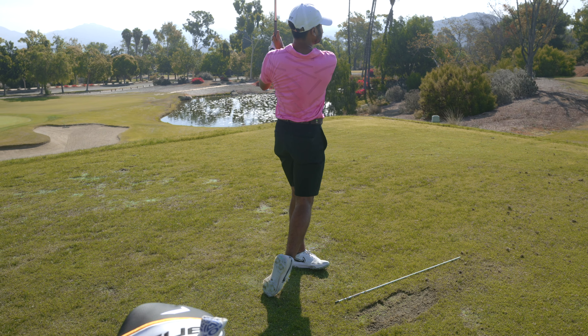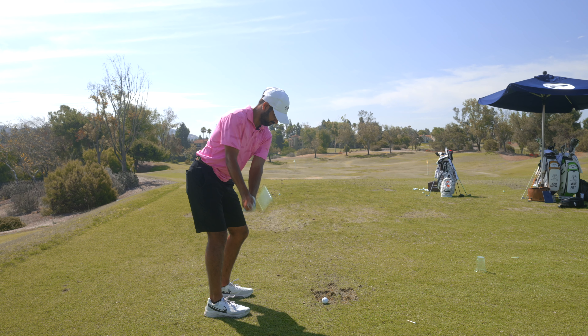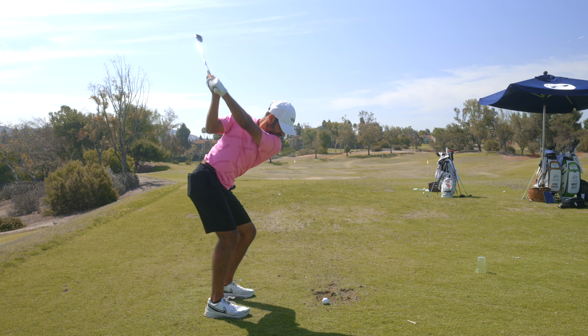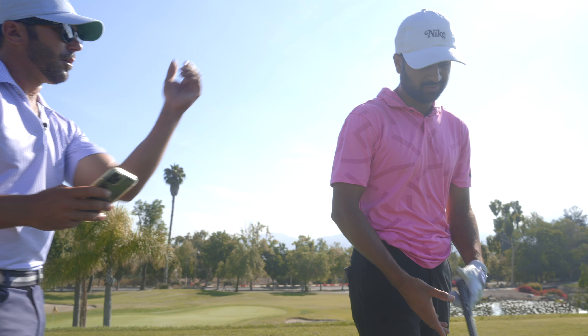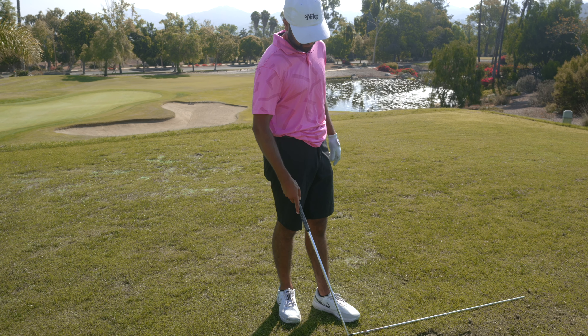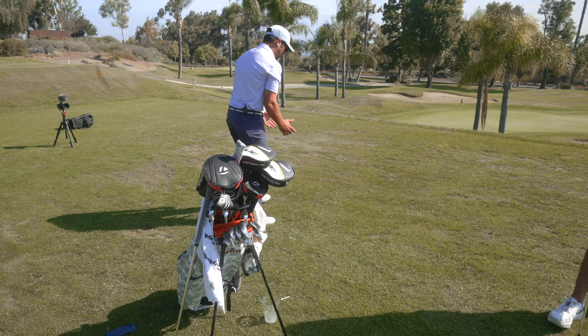That looked a lot better — really nice move through the golf ball. What did you feel differently on that one? I just felt what you're talking about: a little more connection at the top, then keep the handle forward — just keep it going. Rehearsal-wise, feel this flex, this turn, this turn together.